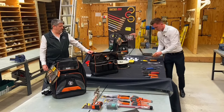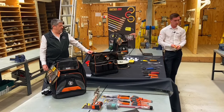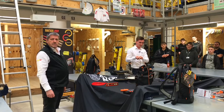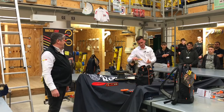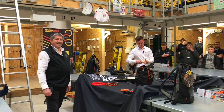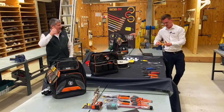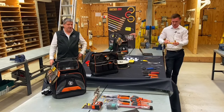And we have our volt sticks. These are 12 to 1000 volts — these are our two latest ones. They both have a laser on them, which is very useful. This one will measure distance. It's currently showing 207 inches — I'll have to change the measurements on that. Not sure why it's in inches at the moment, but it goes to metric as well.